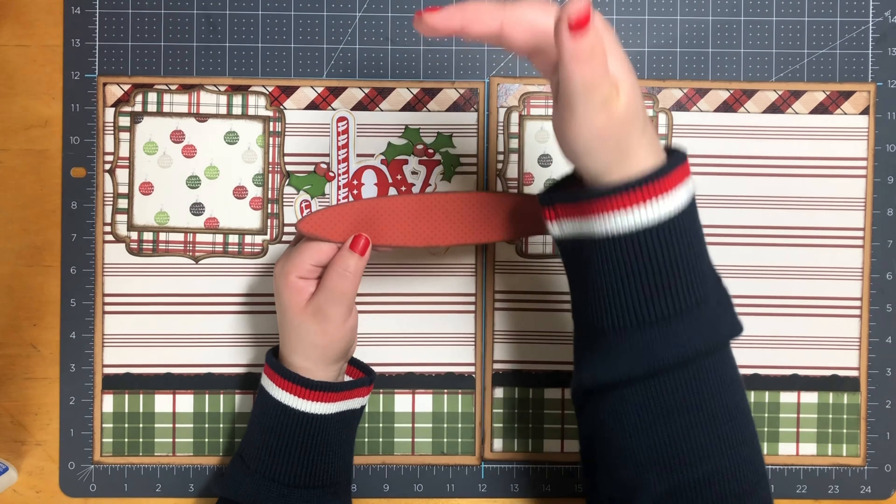Next I have my little table - it measures one and three quarters by two and one quarter. I have Rudolph, who measures four and one quarter by three and one quarter. This part I did pop up on one thickness of foam tape, and on his wreath I added Nuvo drops.